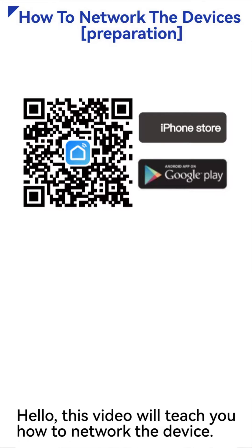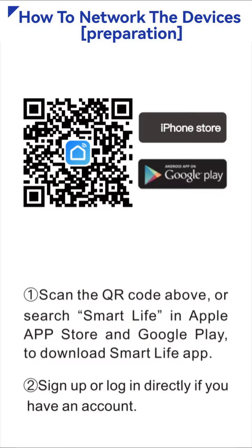Hello, this video will teach you how to network the device. First, scan the QR code above, or search Smart Life in Apple App Store and Google Play to download the Smart Life App. Sign up or log in directly if you have an account.